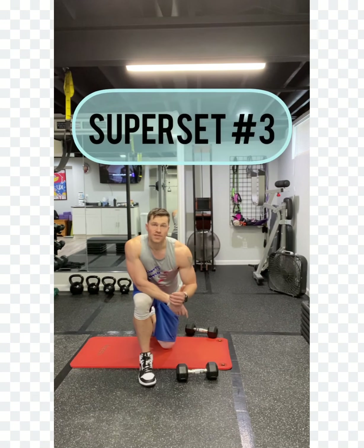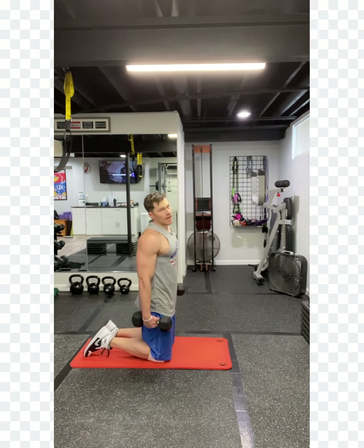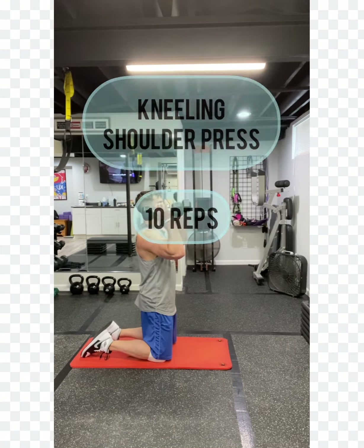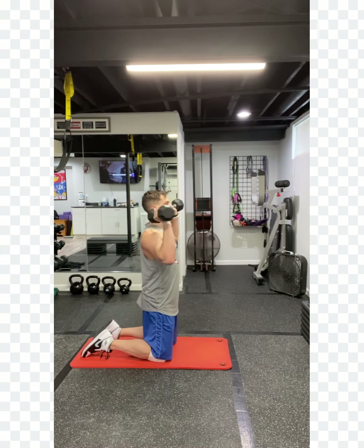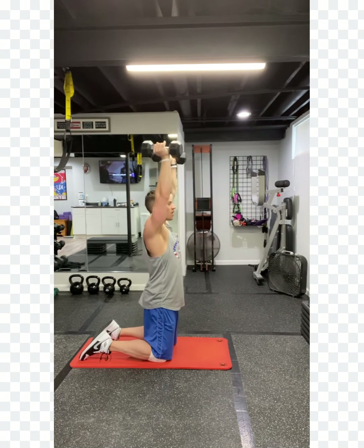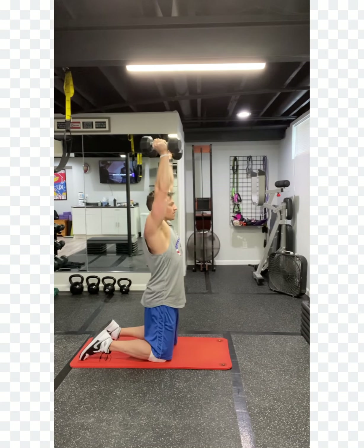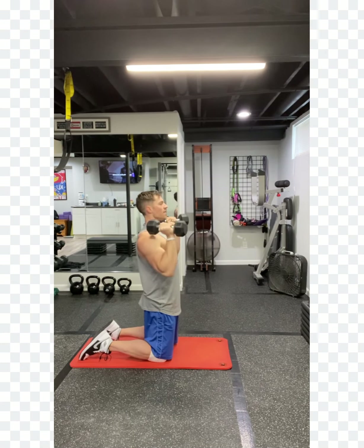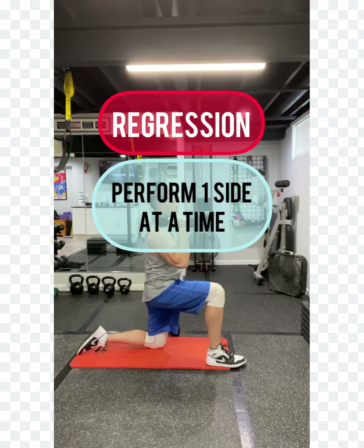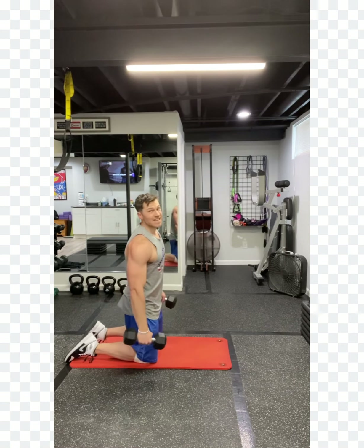We're going to take it into superset three, focusing on our shoulders. You're going to start with a standard shoulder press. I like to do it from my knees — it's more core challenging, but you can always do it from your feet. Bring the weights up, keep those elbows facing forward at about 45 degrees, not all the way up to 90. Press. Keep the posture good, shoulders over hips. That challenges you more and you're not getting that arch through your low back. Ten of those. If you need an option, put one foot forward and do a single side, or reduce the weight.